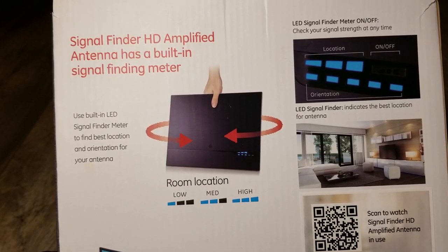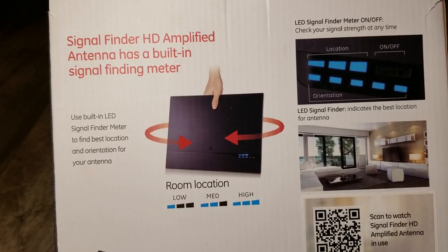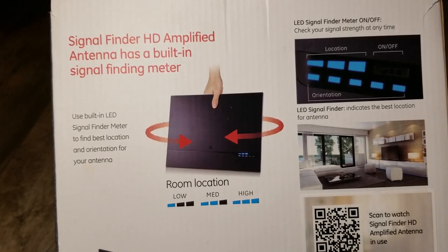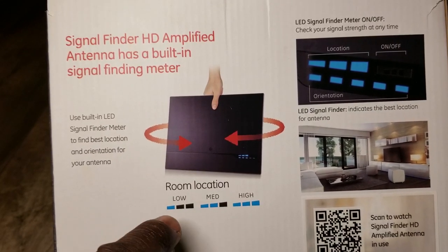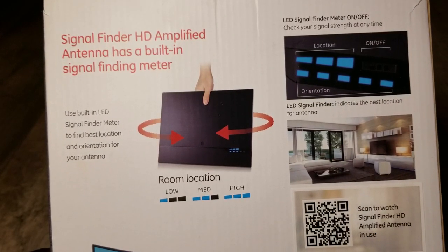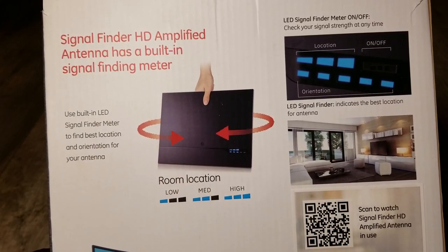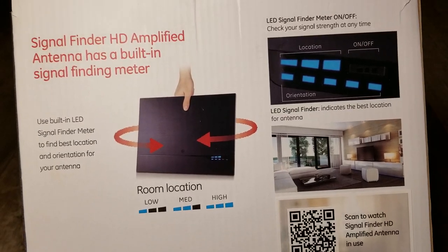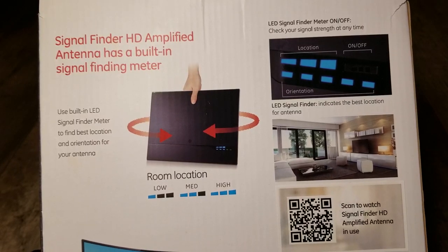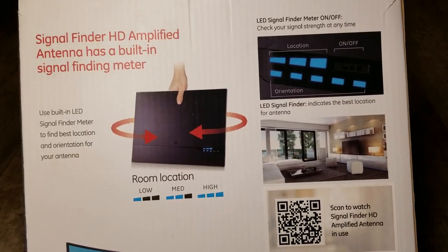After you get the signal strength, you need to set the orientation by spinning the antenna around to get a better signal. One bar is low and poor, two is medium, three is the highest. If you're very close to the city or close to the transmitter location, you are 100% covered with more channels.